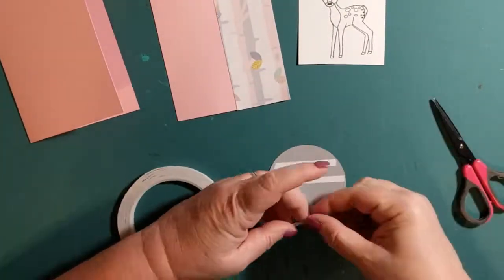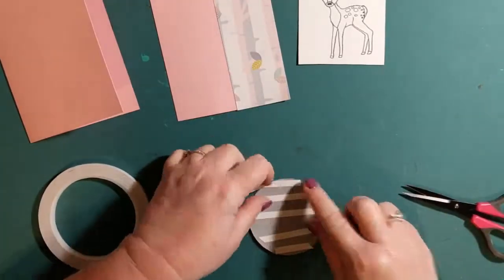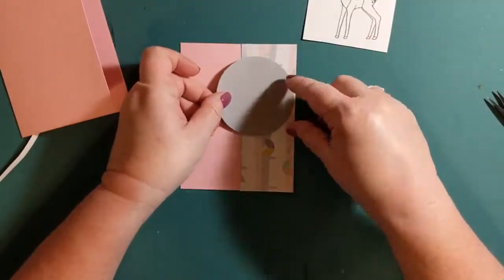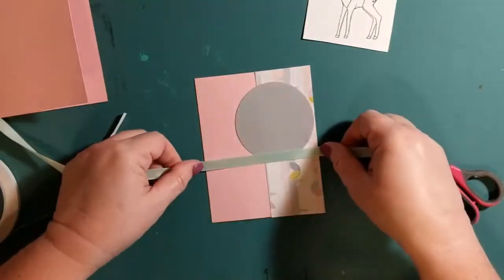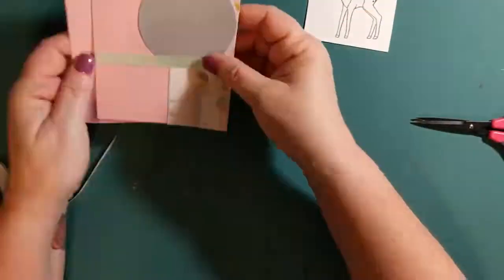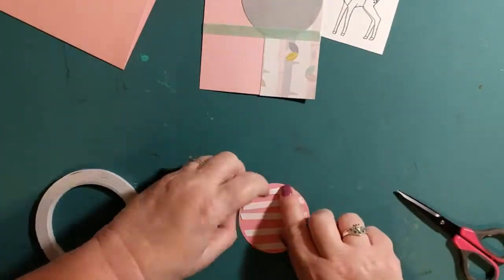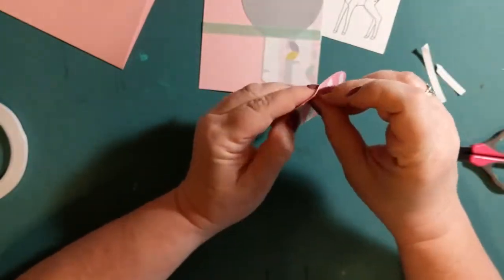I'm going to attach the gray circle to the card using double-sided tape, just attaching that to the front of the card. Then I'm going to add a mint green satin ribbon, mounting it onto the card front. Now I'm adding a darker pink colored card stock to the front of the card — it just adds a little bit of contrast.